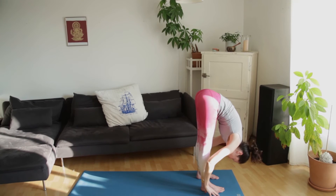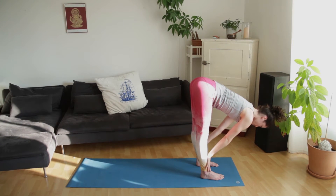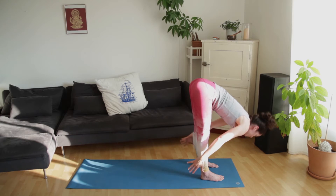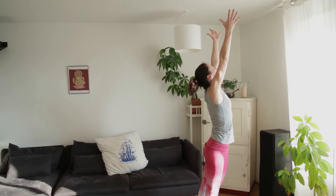Inhale, reach the crown of the head forward, sit bones back. Exhale forward fold. Inhale, draw the arms up and overhead, and exhale the thumbs to the center of the chest.